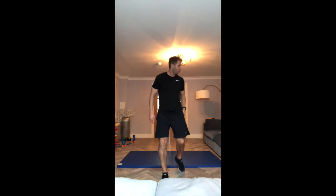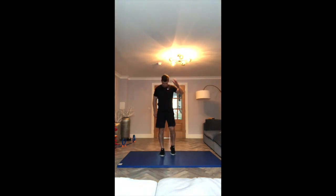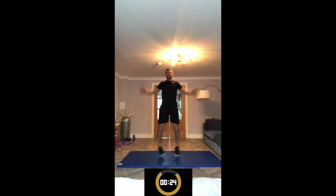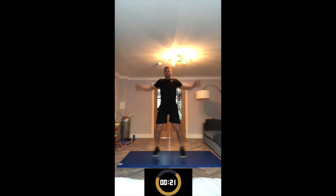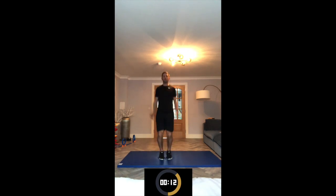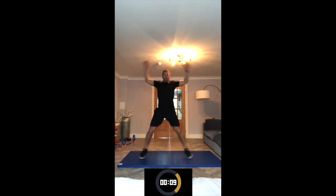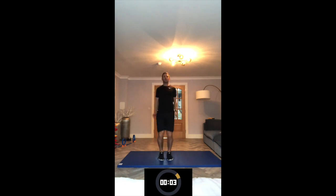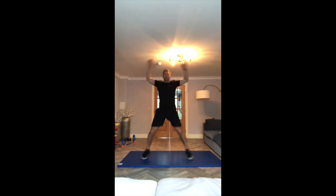Get ready for exercise number one again — star jumps. Grab a drink of water if you need to. Let's go. If you found it easy last time, we're working a bit faster now, getting more reps in. Remember to push yourself. This is just a 20-minute workout for week one. We're done.